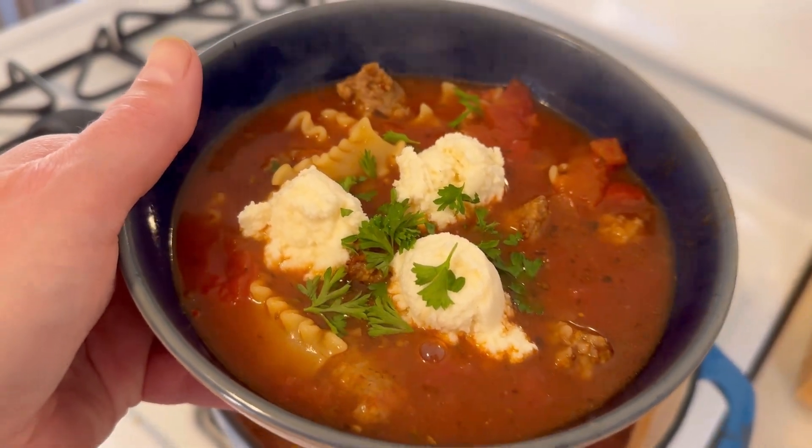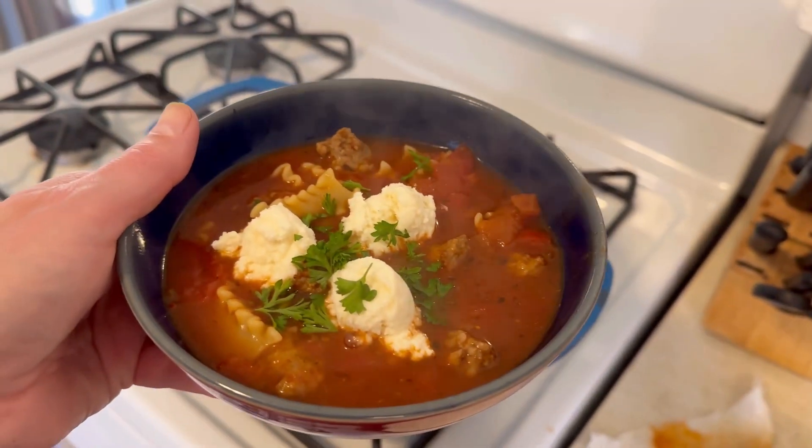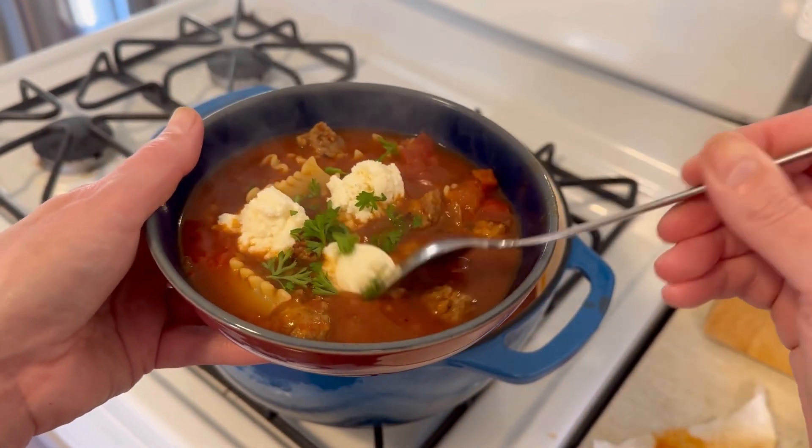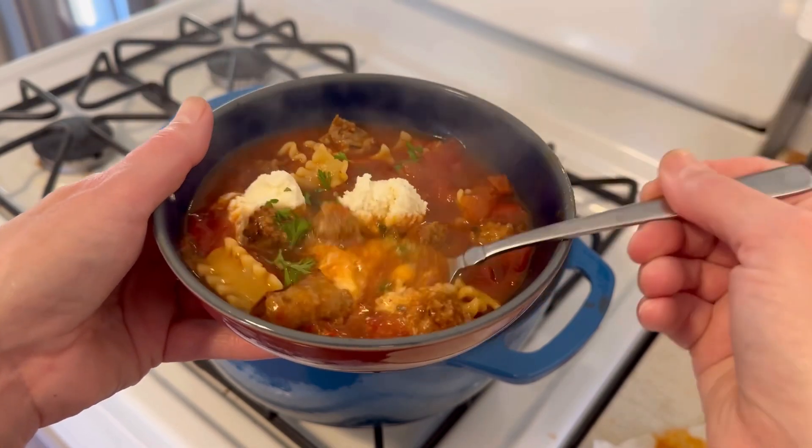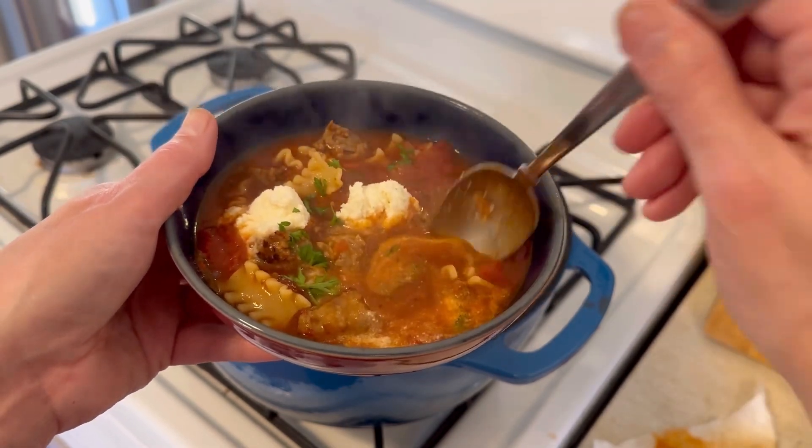Look at how beautiful this soup is. I'm going to get a spoon out and show you how nicely that ricotta cheese just melts into your soup when you give it just a little bit of a stir — that made it oh so creamy and delicious.